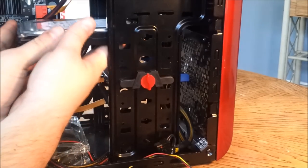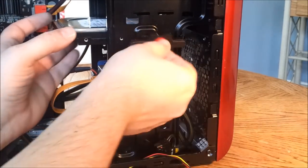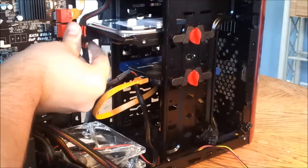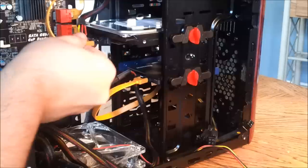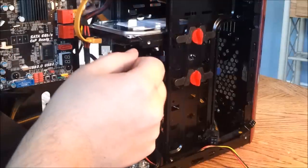Here's the Seagate 500 gig 7200 RPM hard drive. Same thing — SATA power on the left side, SATA data right next to it. And that hard drive is ready to spin up at 7200 RPMs.